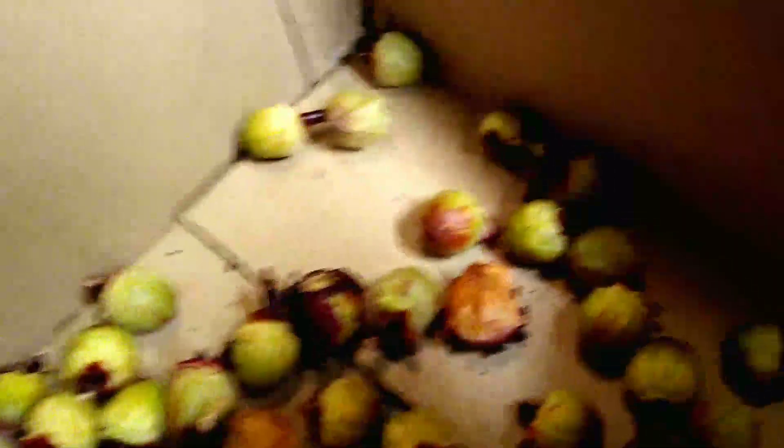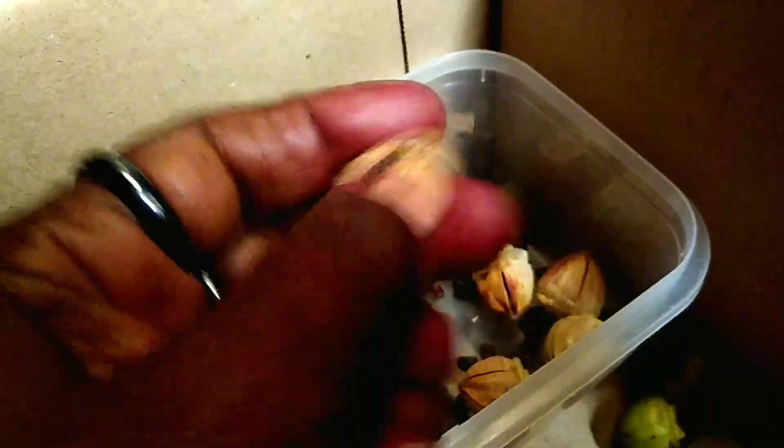Alright everyone, this is my Jamaican sorrel. I'm taking off the petal part — this is where the seeds are. So I'm just taking the petals off. Let me show you where the seeds are so you can see them. I'm taking some seeds out of some of them. This is where the seeds are on these pods.